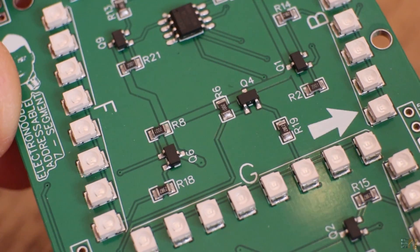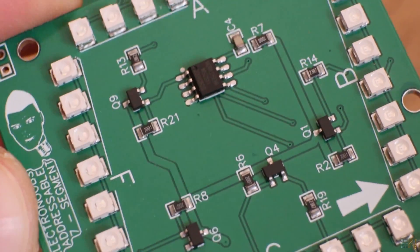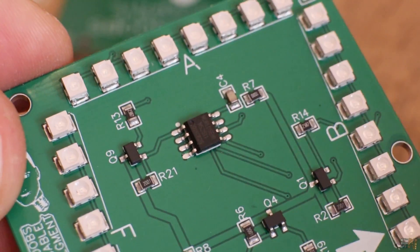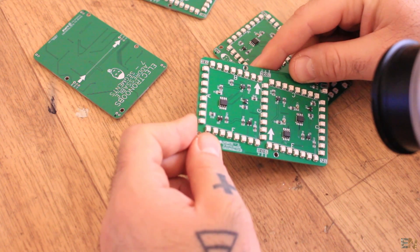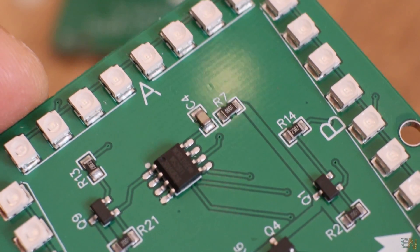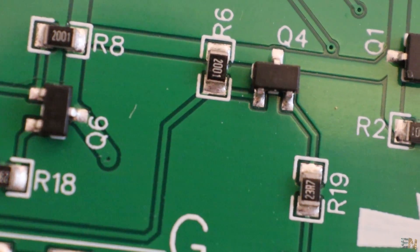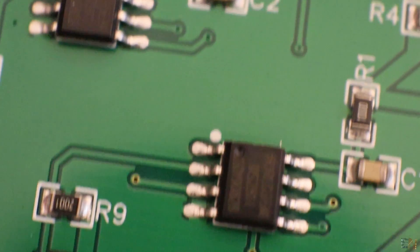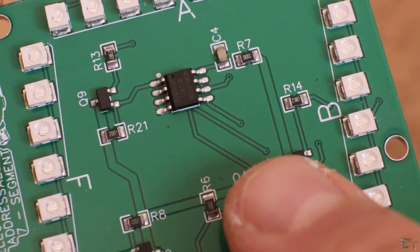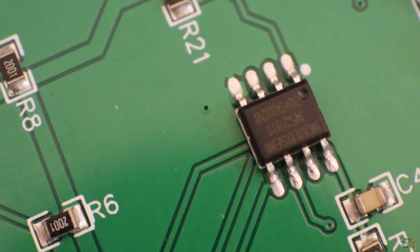Here we have a close look at the PCB. First of all, all the components are well soldered and they are the correct components — because imagine soldering the wrong component, that would be very bad. But no, they are the correct components. The solder is well placed. As you can see on the resistor and the capacitor, they put just a little bit of solder and the connection is great. On the chip — the driver for the LEDs — each pin is well soldered. I'm using 0.3mm tracks and 1.5mm wide tracks, and those look good as well.